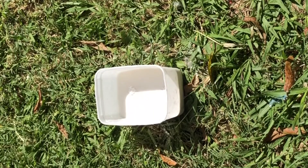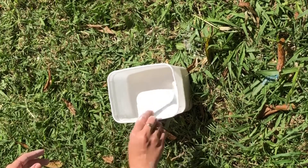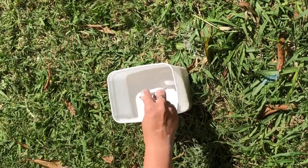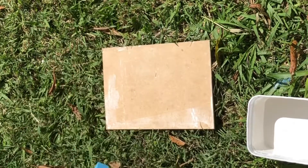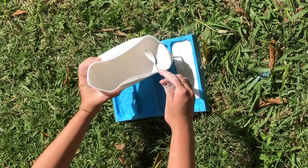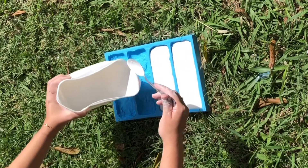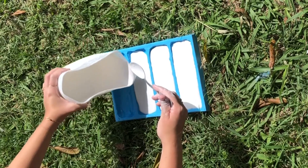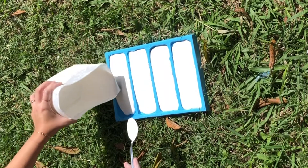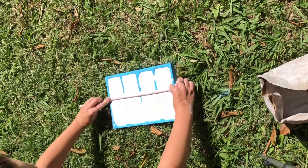Depois dos 3 copos, deixa um pouquinho para absorver e aí mexe com uma colher. Depois é só despejar esse gesso dentro da forminha de silicone. Depois eu passo esse pauzinho — ou pode ser a régua — para nivelar todo o gesso.